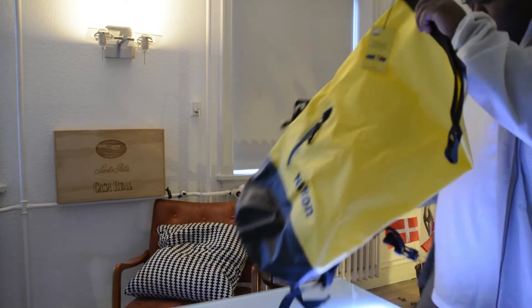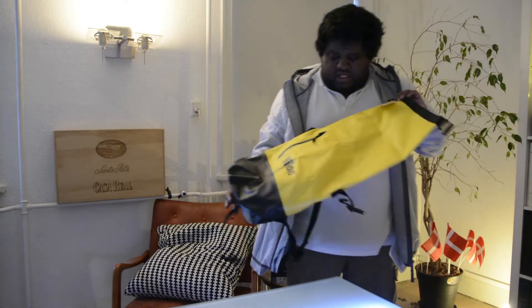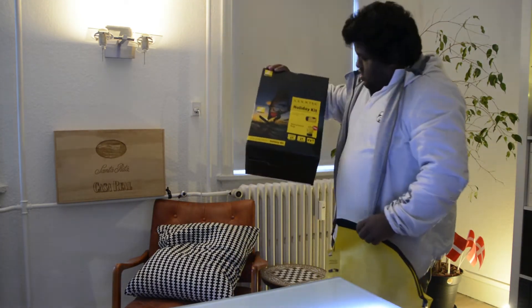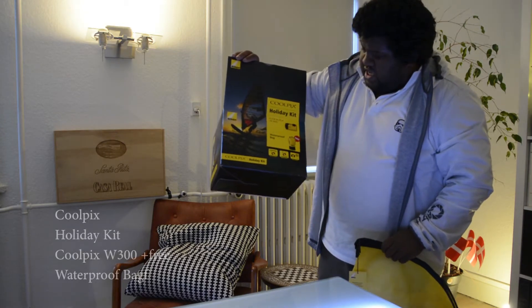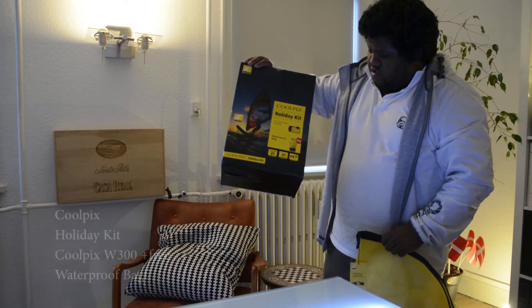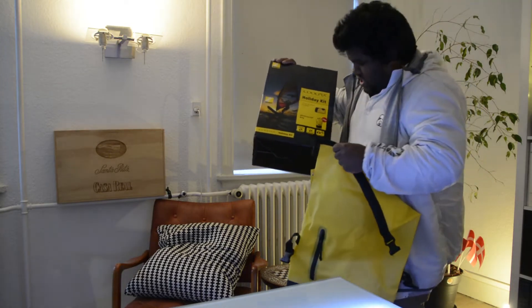A little bit about the Nikon bag that you get from the Coolpix holiday kit. It's the Coolpix V3000 waterproof bag, and it comes free with it.